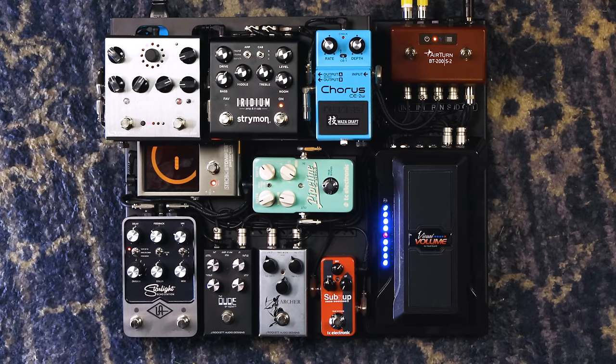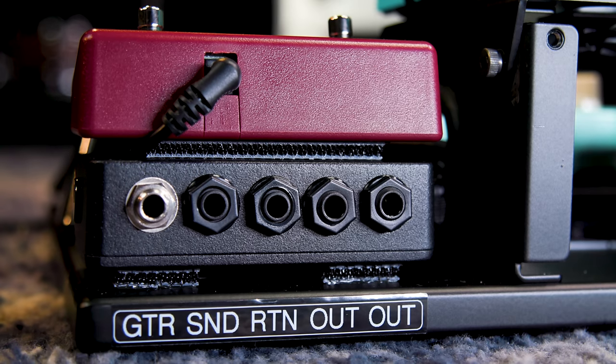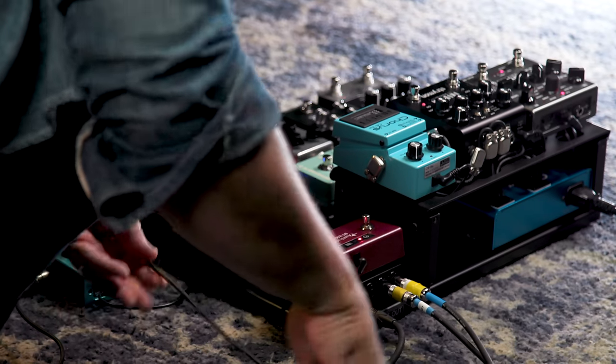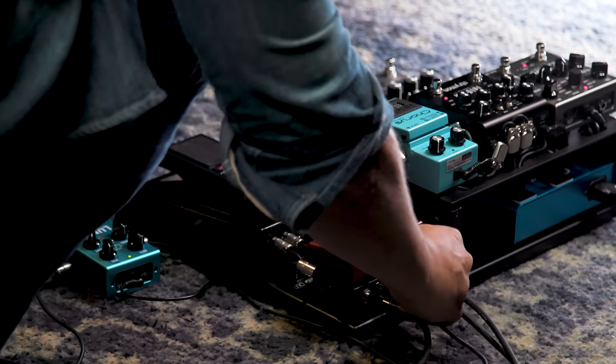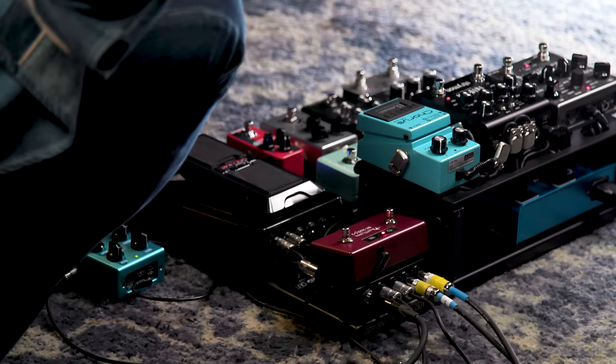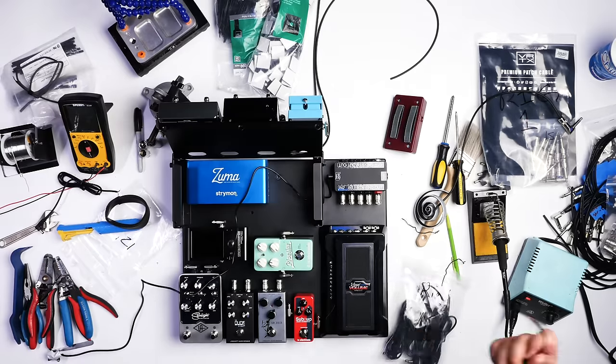Coming out of the volume pedal, we hit a special feature in the interface box — an insert loop, which some people call an audition loop. It allows you to wire an external pedal off the pedal board but in the middle of the signal chain — in this case after the volume pedal but before the chorus. It can be an audition spot or a pedal du jour. I have a phaser here to demonstrate: connecting a Lunar Phaser from Source Audio into a send and return on the interface box. I also added a power jack on the side so you can power your audition pedal without running a battery or external wall wart — it's all self-contained within the interface.